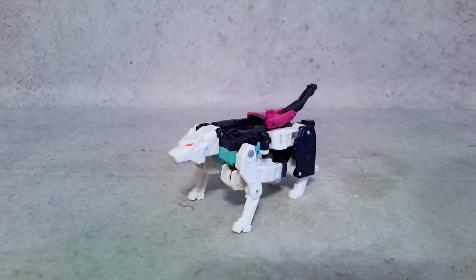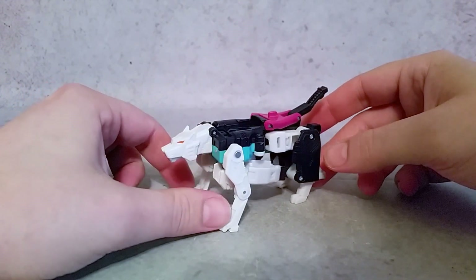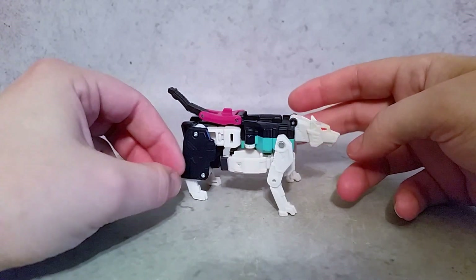Hey, what's going on guys, Hex here. Today we're taking a look at the Transformers Titans Returns Pounce. This guy is one of the members of the Siege on Cybertron box set. I wanted to do these guys individually. I've already sold my Tidal Wave because I wasn't really interested in that, so it was able to go to somebody that would actually like that figure. I kept the rest of these guys.